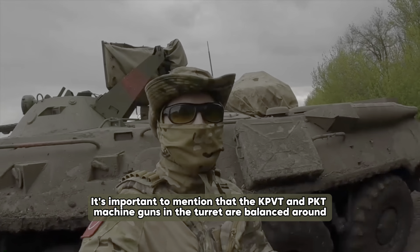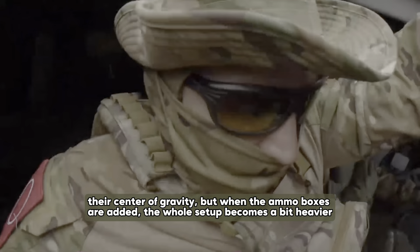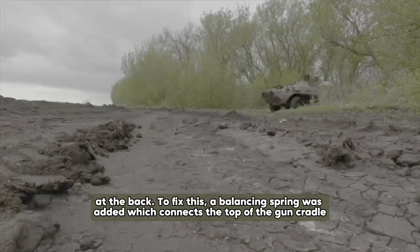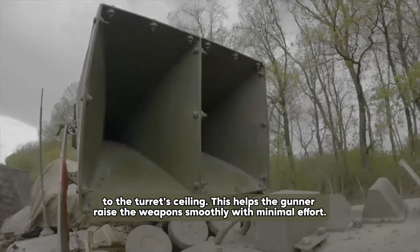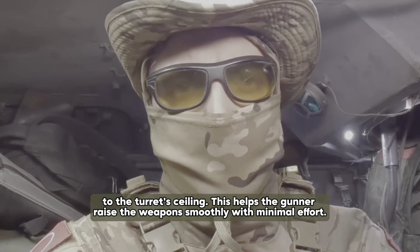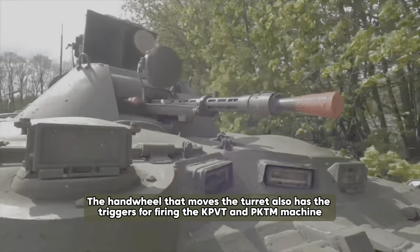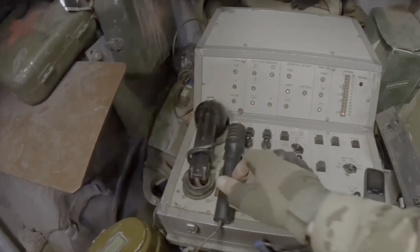The KPVT and PKT machine guns in the turret are balanced around their center of gravity, but when the ammo boxes are added, the whole setup becomes a bit heavier at the back. To fix this, a balancing spring was added which connects the top of the gun cradle to the turret ceiling. This helps the gunner raise the weapon smoothly with minimal effort. The gun's elevation and the turret's movement are controlled manually using two hand wheels.